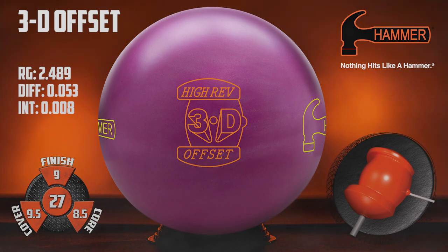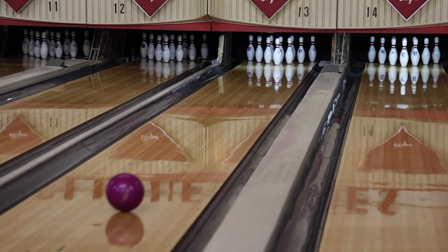These modifications create more dynamic core numbers for increased ball motion potential and a more durable, harder-hitting product.